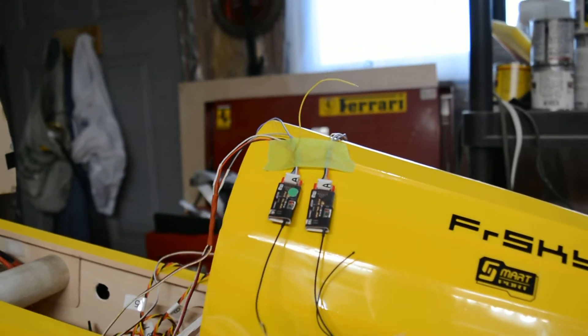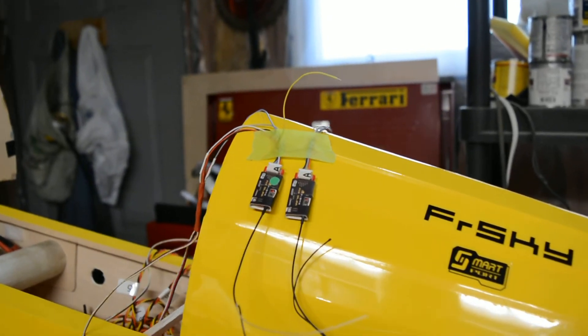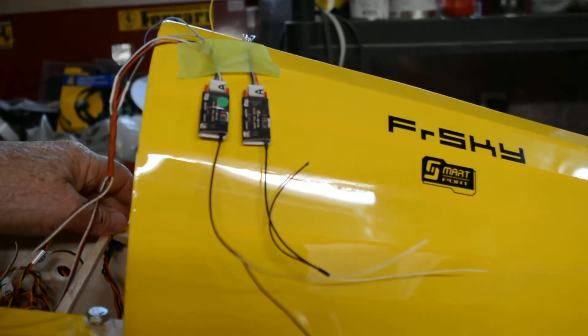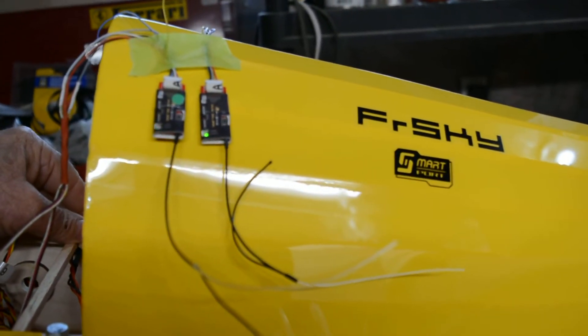One of them seems to once in a while take a few seconds longer to bind than the other. I don't know what that's all about. I'm going to put the power on — let's hope I can do this with one hand. You see, this time it bound immediately.